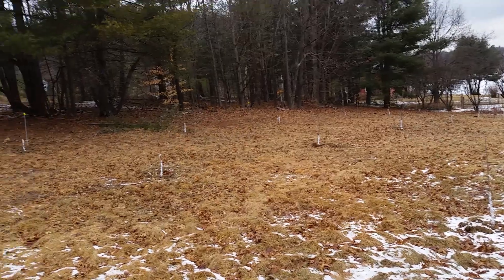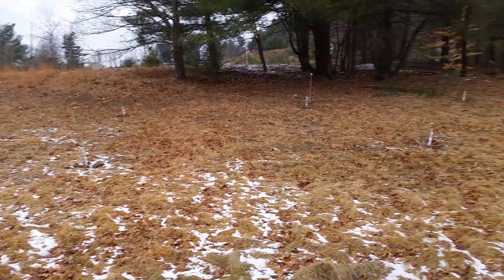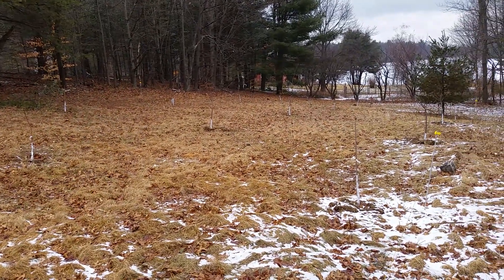So just some thoughts on what to do with the orchard and the plans I have. Thank you so much for watching, and thank you for joining me on this journey.